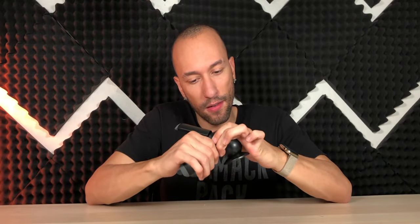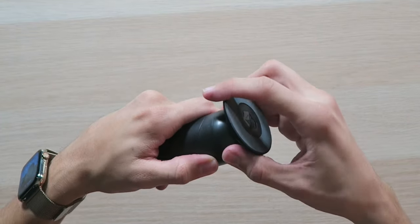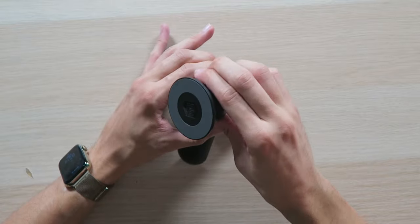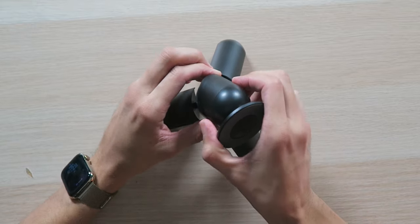That part doesn't turn. It's a little simpler than I was expecting — I thought you could turn each of the individual pieces, but it's just this one pivot piece and then up and down. I guess there are a bunch of angles if you move it a little bit at a time — you can have it kind of angled upward.